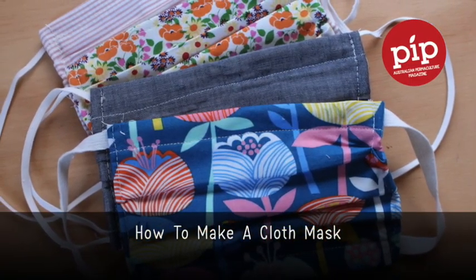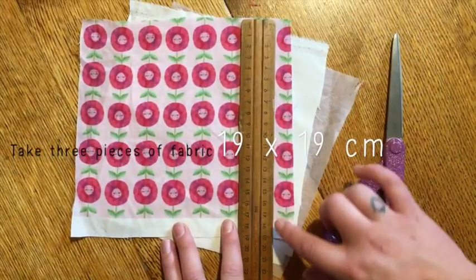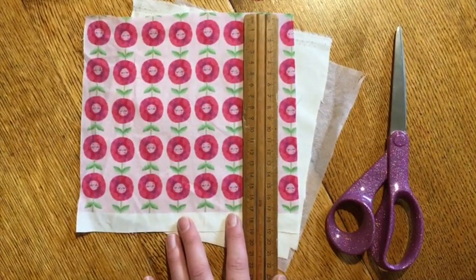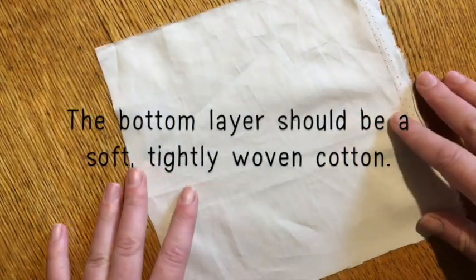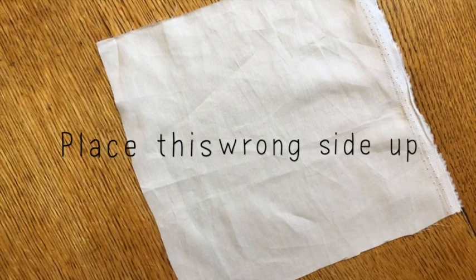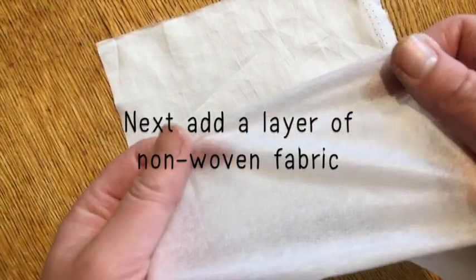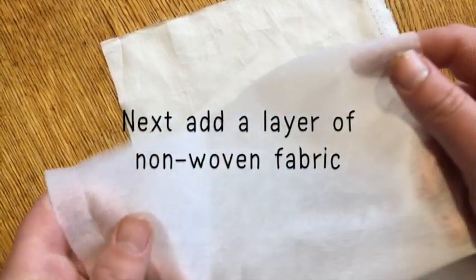To make a cloth mask, take three pieces of fabric 19 by 19 centimeters. The bottom layer should be a soft, tightly woven cotton — place this wrong side up. Next, add a layer of non-woven fabric, which is a tight mesh of fibers.